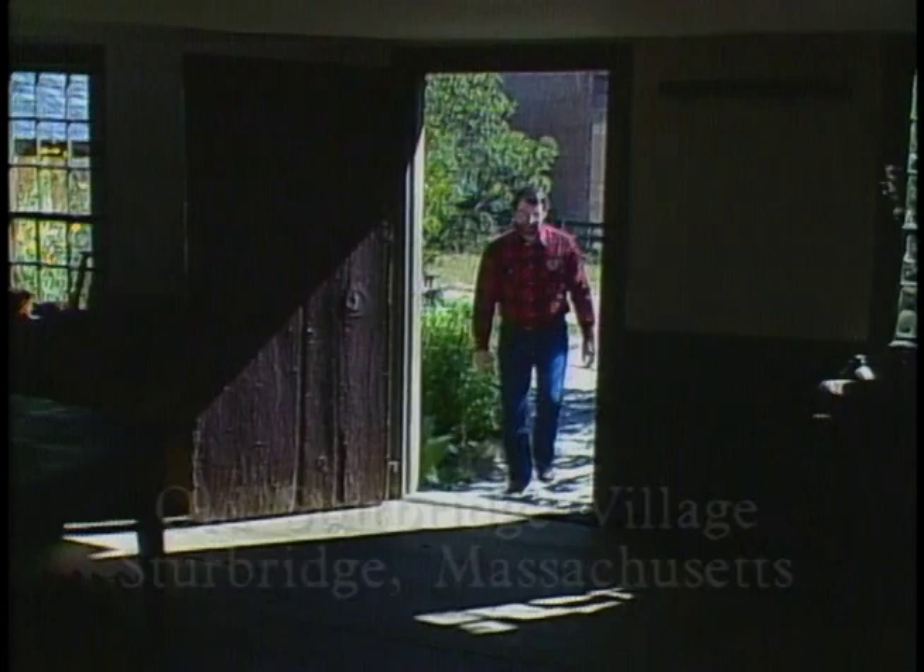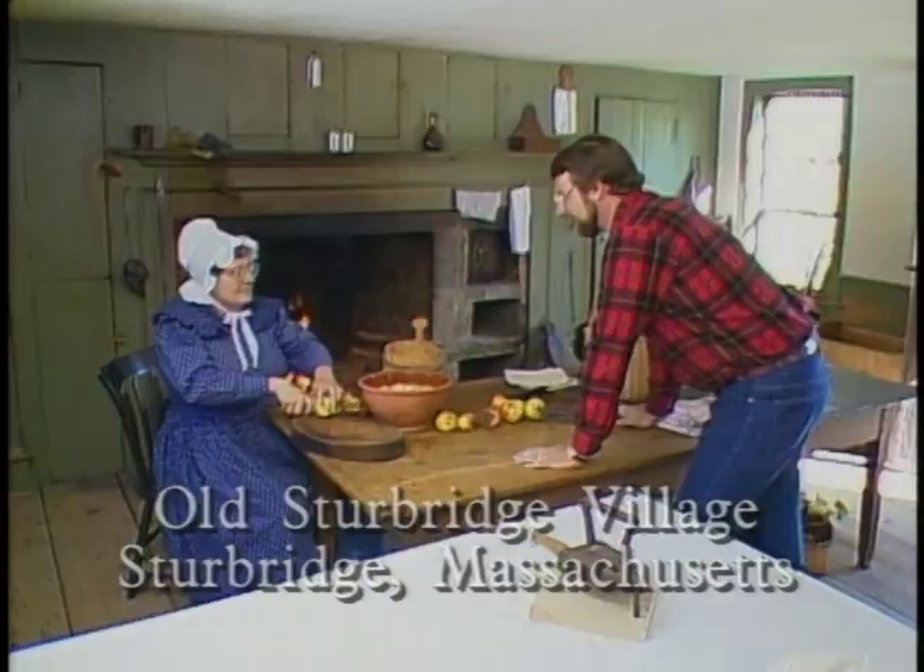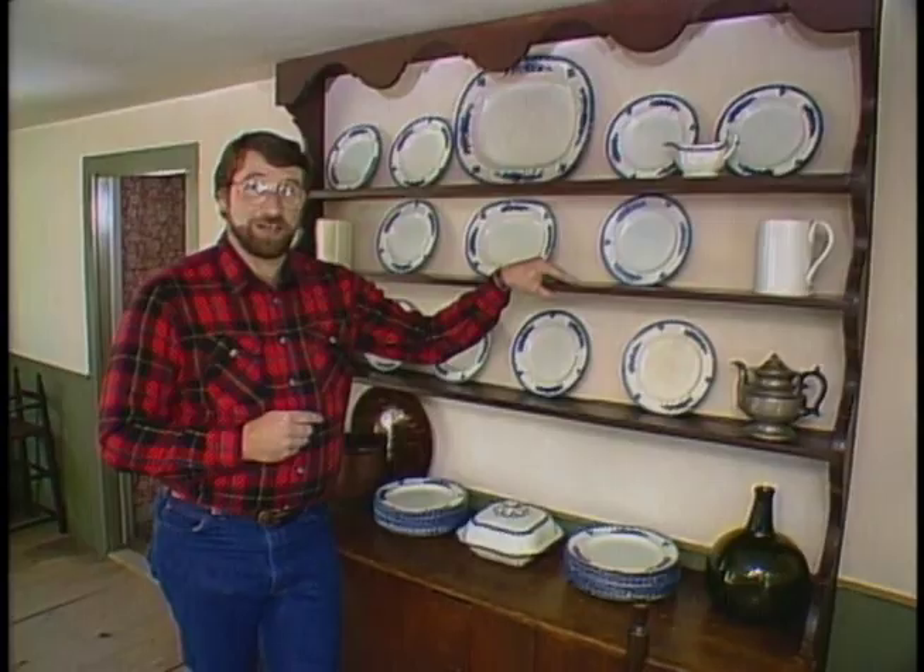Well, here we are at the kitchen of the Fitch House at Old Sturbridge Village. And what are we preparing here? Applesauce. Mmm, and it smells good. Now, on the other side of this ironing table is the piece I want you to see. It's a cupboard — I've been reminded not to call it a hutch.